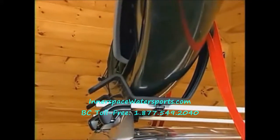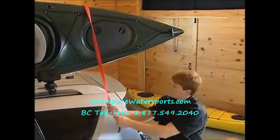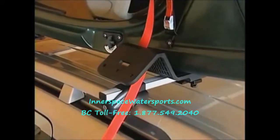The deep trough and rubber padding of the Autoloader holds the boat securely in place. At this point, you're free to tie down and secure the kayak whenever you're ready. Simply bring the front and rear straps over the kayak.